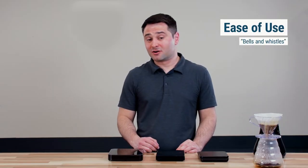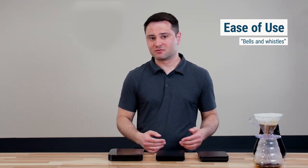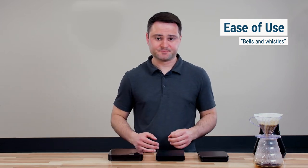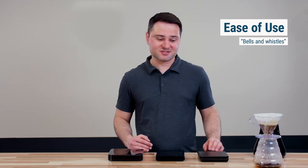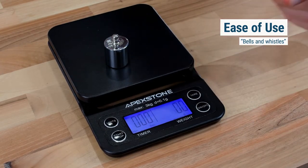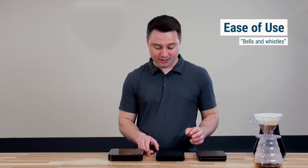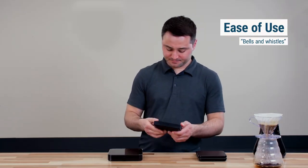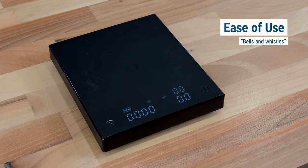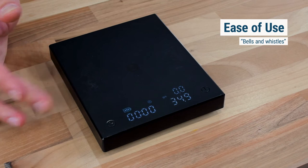Now ease of use — bells and whistles. I think the key things you want are a scale that reads in grams to a tenth of a gram, plus a timer, which is useful whether you're doing a pour over or espresso. I actually like the Apex Stone's design because the weighing mechanism is separate from the buttons, so you can press tare or start the timer without worrying about distorting the reading. Meanwhile, the Timemore is all one piece, making it very sensitive to touch — you can easily add 10 or 100 grams just by how you handle it.